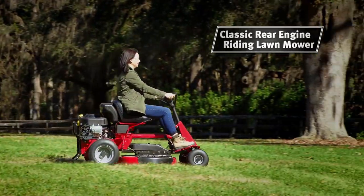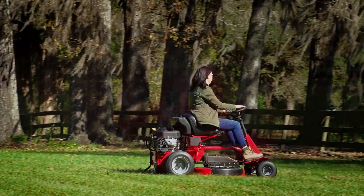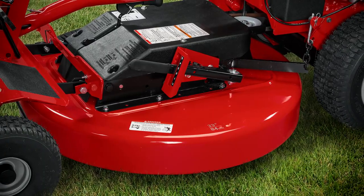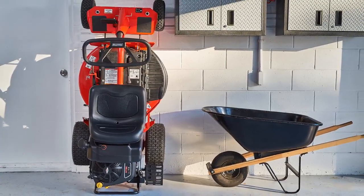Starting with classic rear-engine riders that are icons of tried-and-true design and simple maintenance. They feature Snapper's high vac mower deck that vacuums up grass and clippings, and vertical stand-on-edge capability to take up less room in storage.